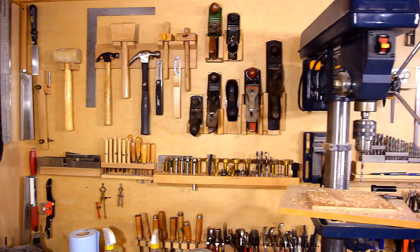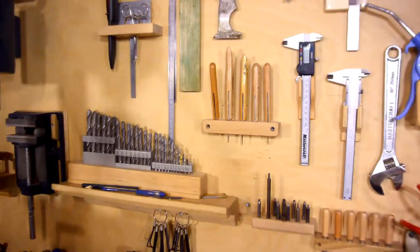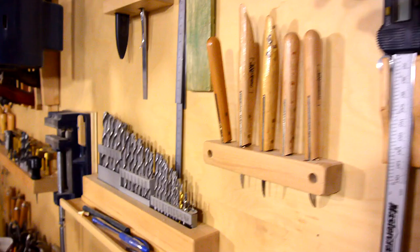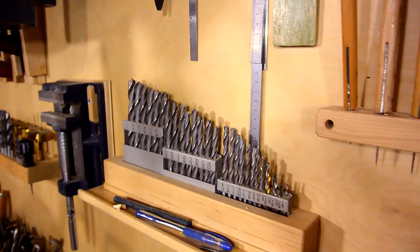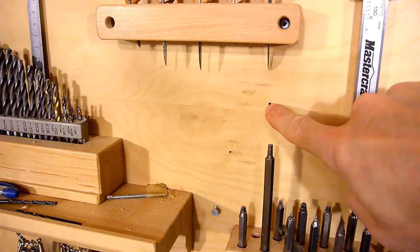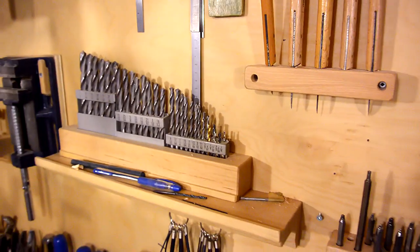This is my not-French-cleat storage system for hand tools. Everything has got its own holders and the holders are just screwed onto the backing plywood — sometimes just a screw straight in there. Unlike a French cleat system, if I have to move something I've been left with a few screw holes, like here and here, although usually I can cover those up.